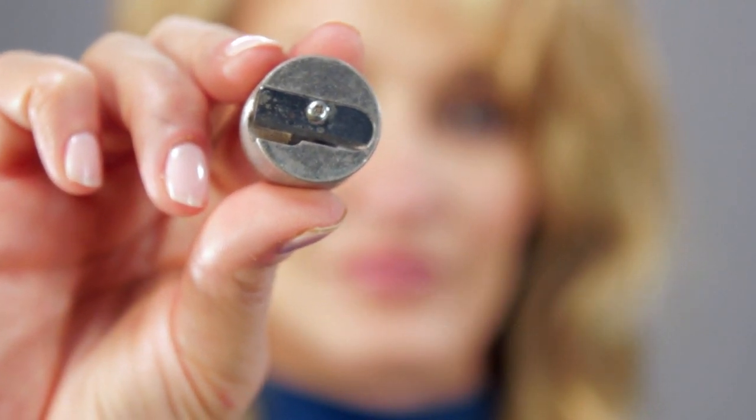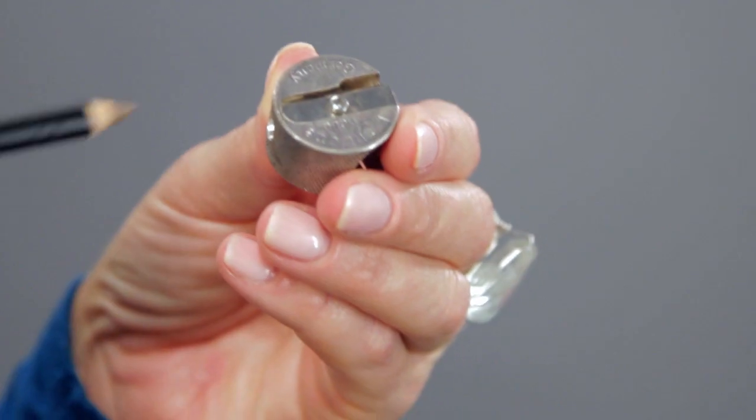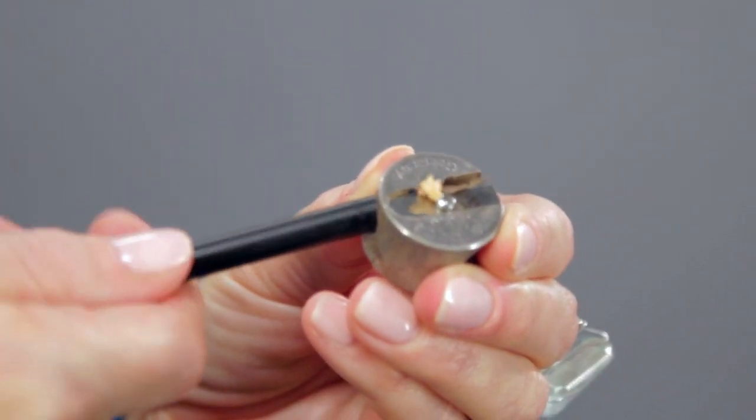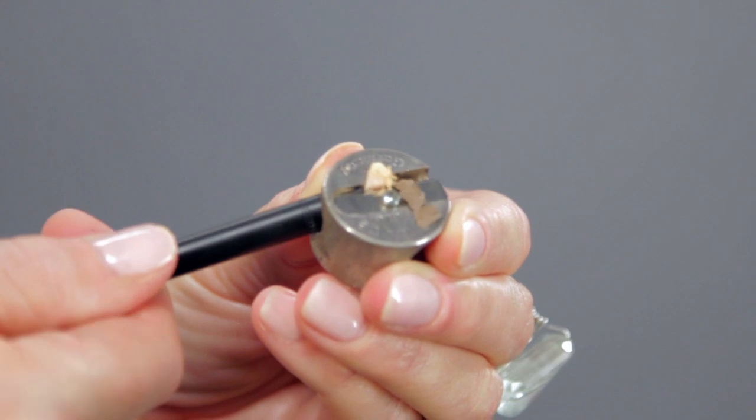A sharpener can be used for eye, lip, or brow pencils. When using a sharpener, slowly twist the pencil using light pressure. Cosmetic pencils break easily.